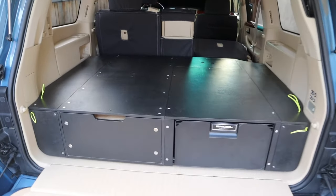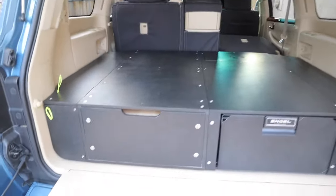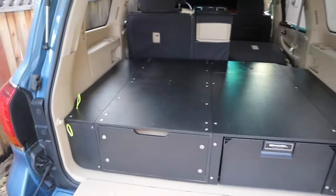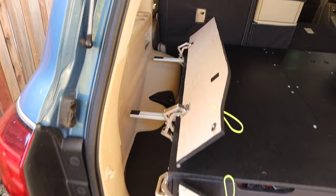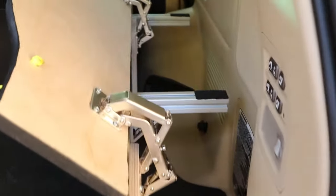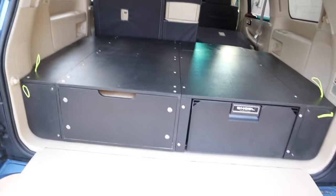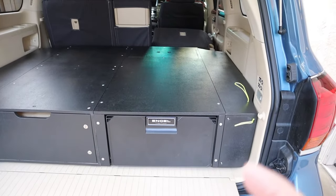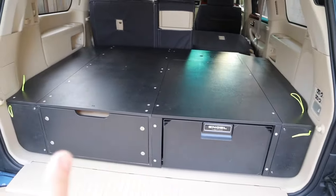Here on the left side we have a standard Land Shark Outfitters 40-inch drawer. Also paired with that is the 200 series driver's side wing kit, as well as a passenger side wing kit on this side. I did have to do a couple of modifications — it's not fully symmetrical in here, meaning the spot for the fridge is a little bit wider than what I have for the drawer.